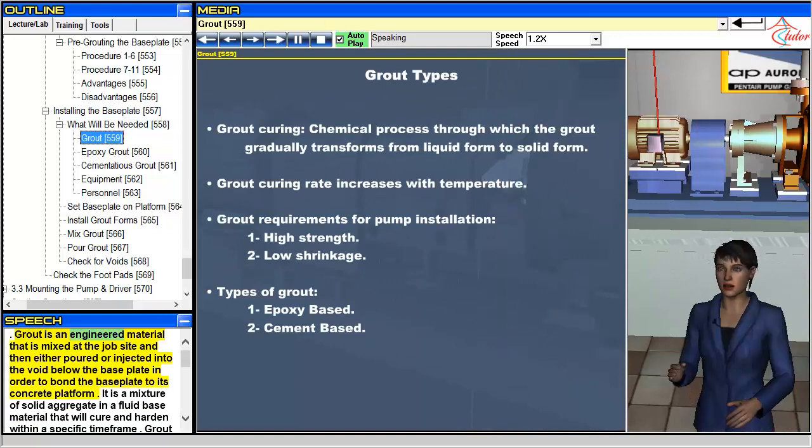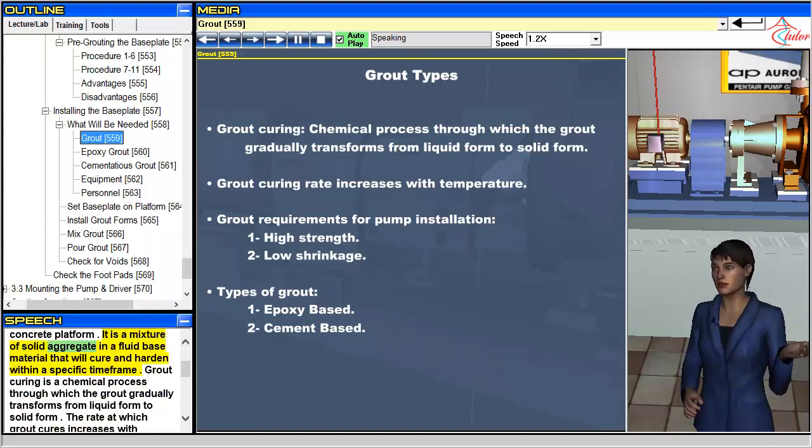Grout is an engineered material that is mixed at the job site and then either poured or injected into the void below the baseplate in order to bond the baseplate to its concrete platform. It is a mixture of solid aggregate in a fluid base material that will cure and harden within a specific time frame.